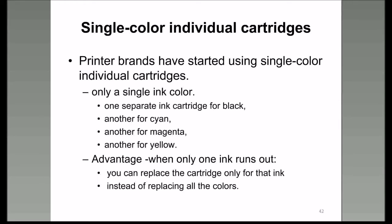Years ago, printers had two cartridges—a black one and a colored one with three colors. Nowadays, this is not the norm. You can buy many different printers from different manufacturers that have four, five, or six cartridges. Usually four or six. The advantage is that when one ink runs out, you can replace only that cartridge instead of replacing three different ink colors because you have a single color cartridge.